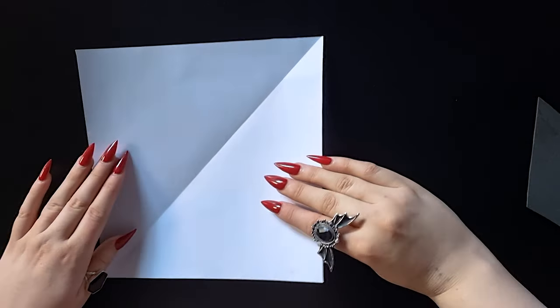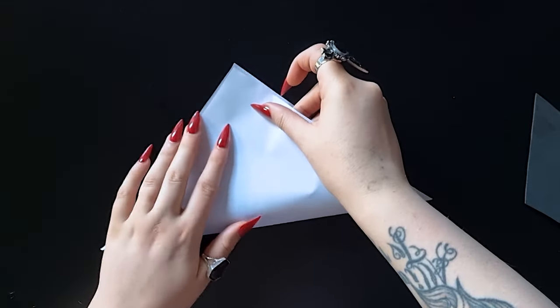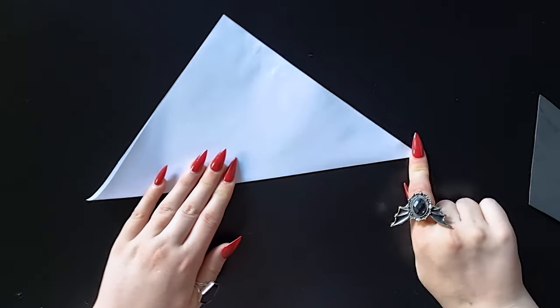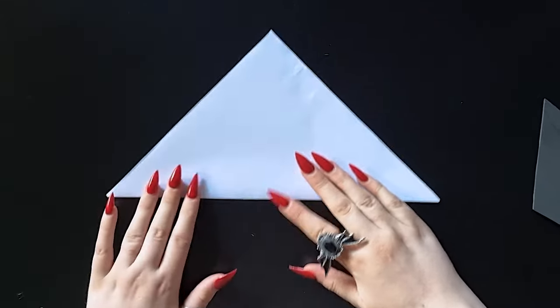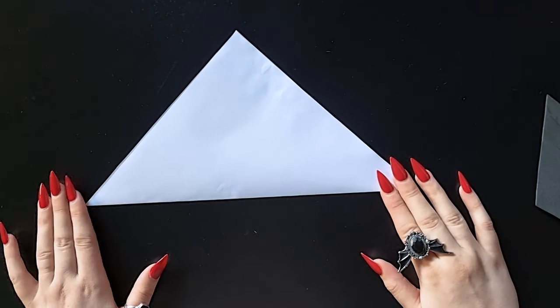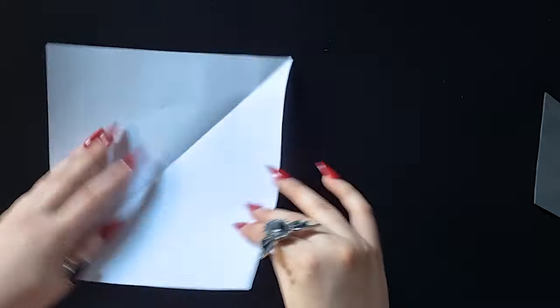The first thing we're going to do is fold it in half diagonally. I'm not an origami expert, but the crisper you can get your lines the better it's going to be, so I always push down as hard as I can — I usually use my nails as well to help get that line really flat. Then we're going to open it up and do the same fold the opposite way.